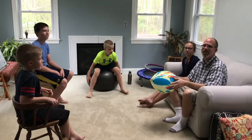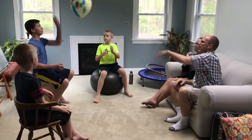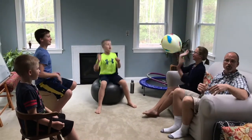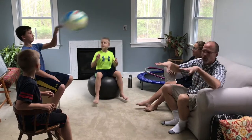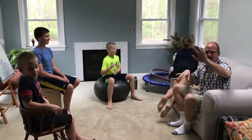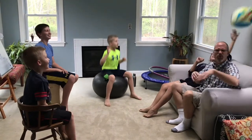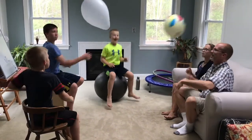Moving on, we're going to do some other variations. As we hit it now, we're going to make sure we're hitting it with our opposite hand — if you hit it with your right hand, hit it with your left hand next time. You can also use your feet, so right, left, feet. Sometimes it's easier — we're in a small room right now — but you can even sit on the floor if you want, which makes it a bit easier. Use your own variations and have fun with it.